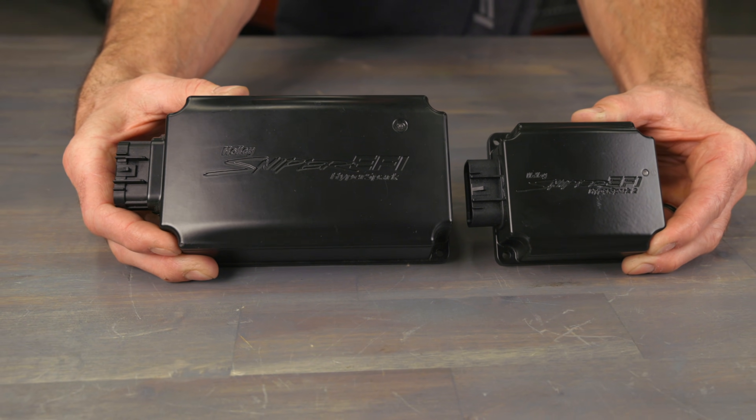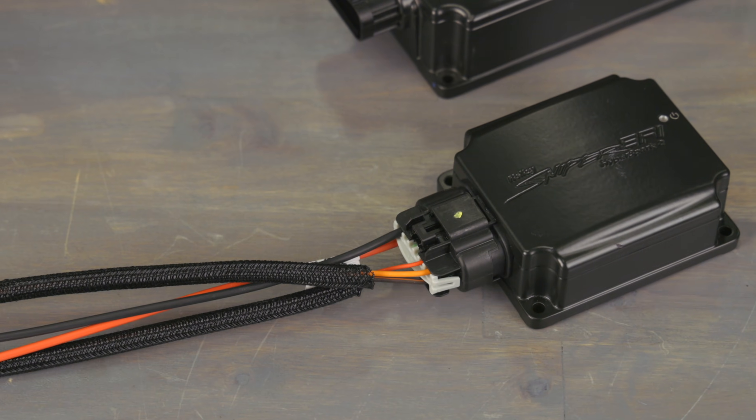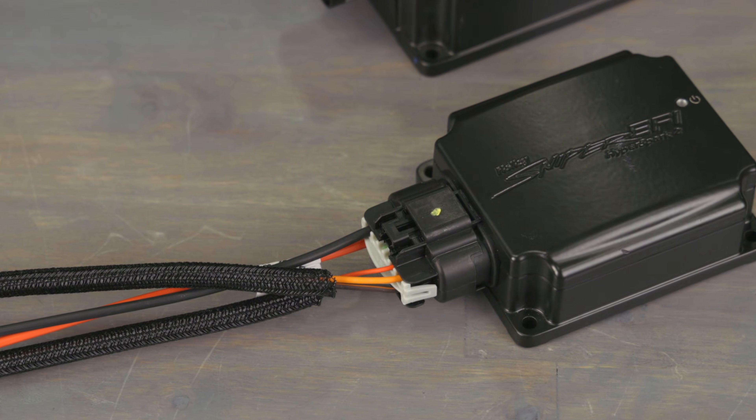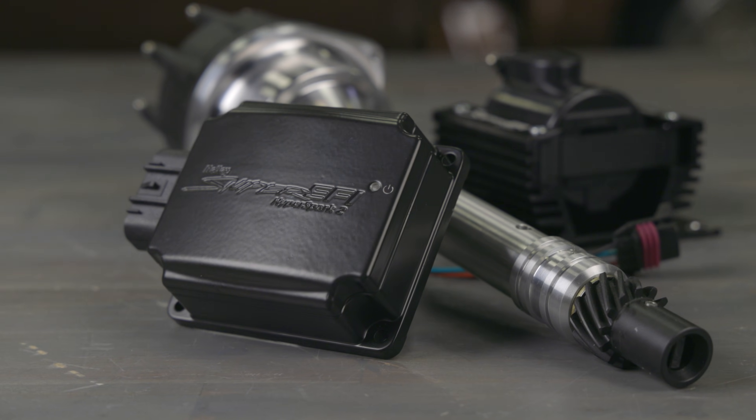Due to its smaller size, it's easier to mount in a wider range of vehicles. Its improved electrical efficiency means it consumes less power and is way more efficient. The Hyperspark 2 is an excellent choice for those seeking a smaller, more compact option, while also benefiting from the latest advances in ignition technology.